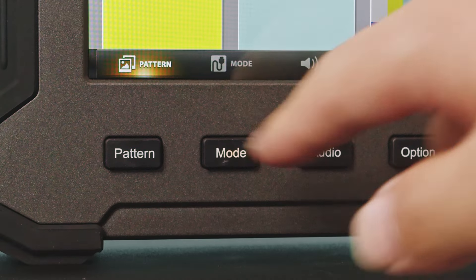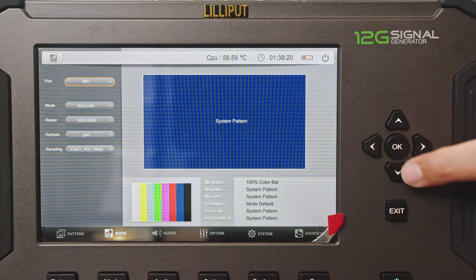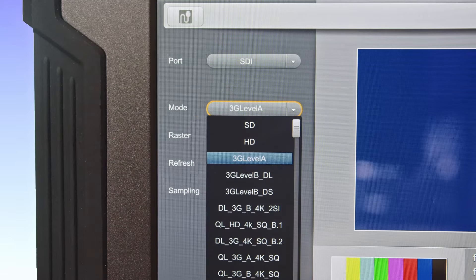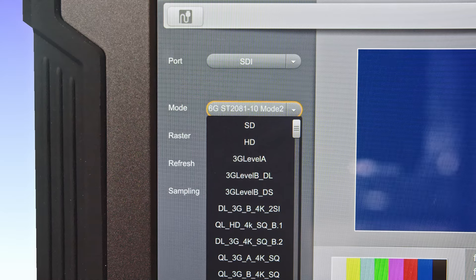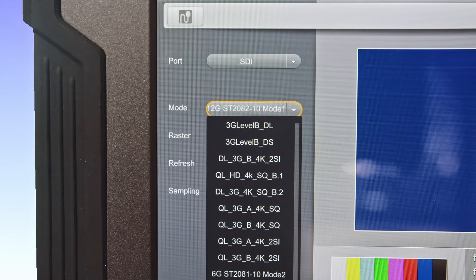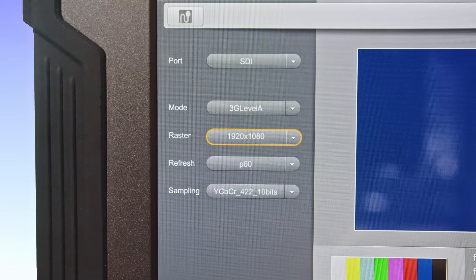The mode menu allows you to switch the timing of output signals. You can select between SDI and HDMI modes and choose different signal formats such as 12G SDI, 6G SDI, 3G SDI, HD SDI, and SD SDI for SDI signals, or various VESA and CTA 861 formats for HDMI signals.